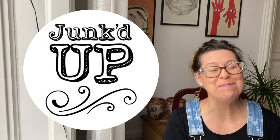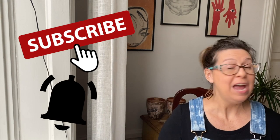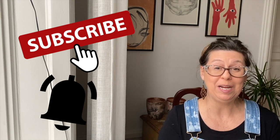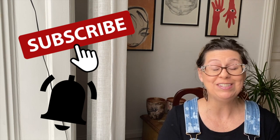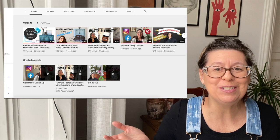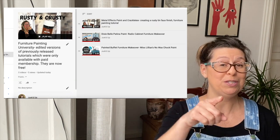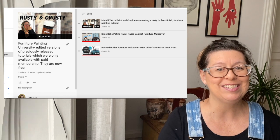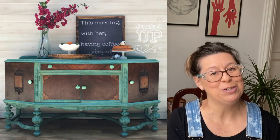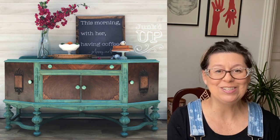Hello and welcome back to my channel. My name is BJ and my business is called Junked Up. I am bringing you another video originally created for Furniture Painting University back in 2017. What's that? What? You didn't know there were other videos? Of course there are and they're all down in the playlist called Furniture Painting University, so when you're done with this one go check out the rest. To purchase any of the paint or products I used in this video, please find your local CC Caldwell paint retailer — I put the link in the description box below. Let's get started.